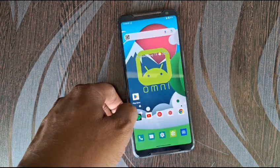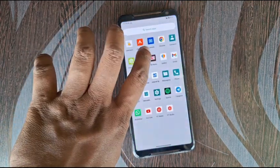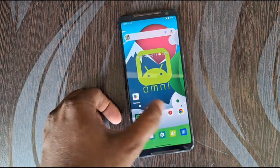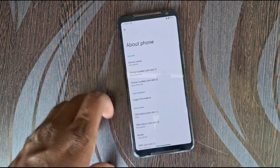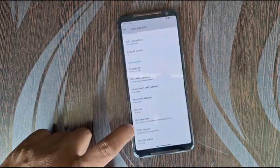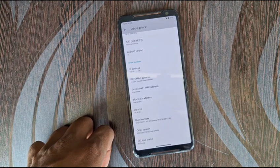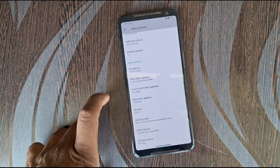This ROM has Google Play installed because this ROM also has microG as well as a GApps version. So I installed the GApps version. The current software version is OmniROM version 13, 2023, GApps.